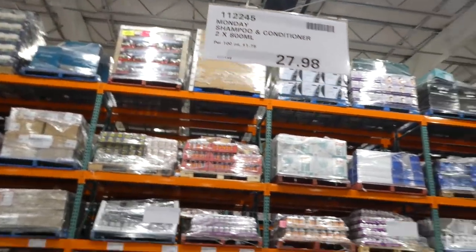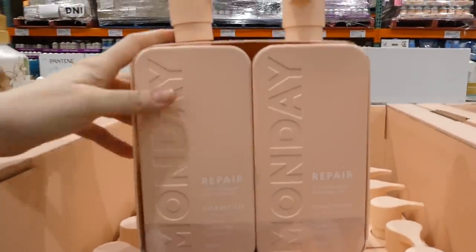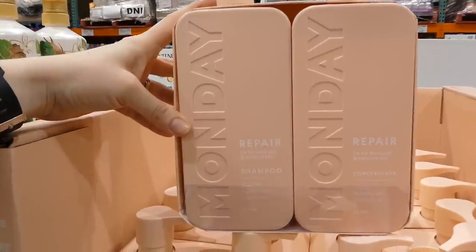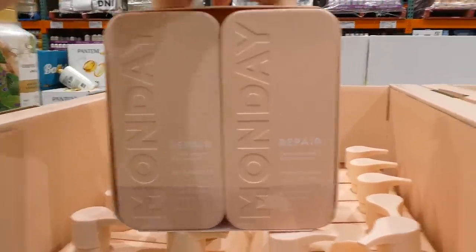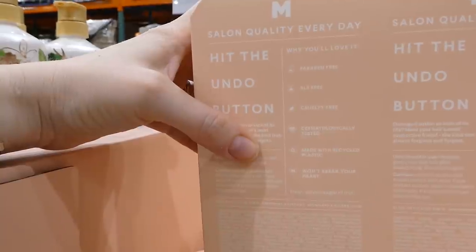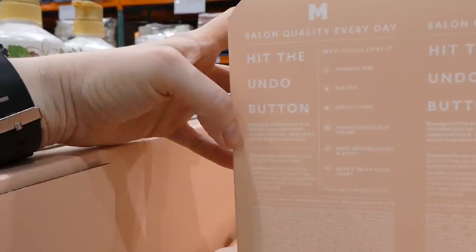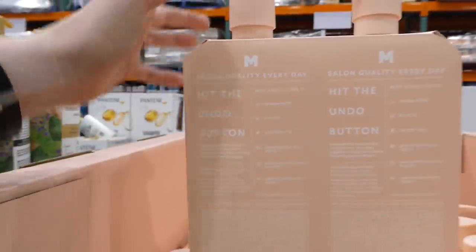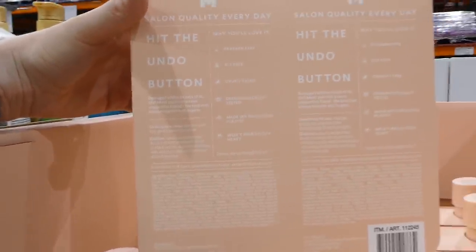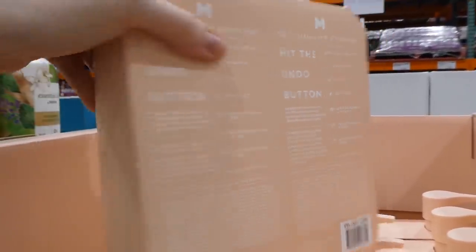Monday Shampoo and Conditioner is now at Costco — two 800ml pump bottles for $27.98 on manager special and new. They're formulated for damaged and stressed hair, SLS-free, paraben-free, and cruelty-free, dermatologically tested, and made with recycled plastic. They're very attractive bottles. More information is available at mondayhaircare.com or their Instagram.